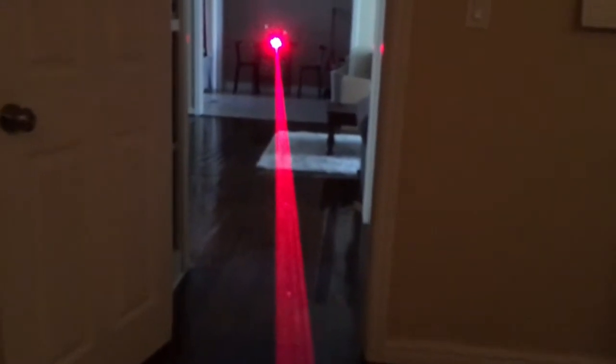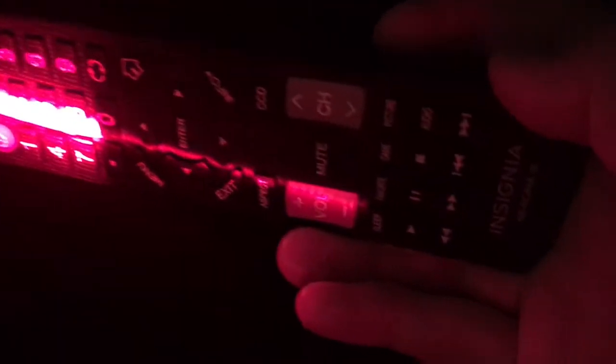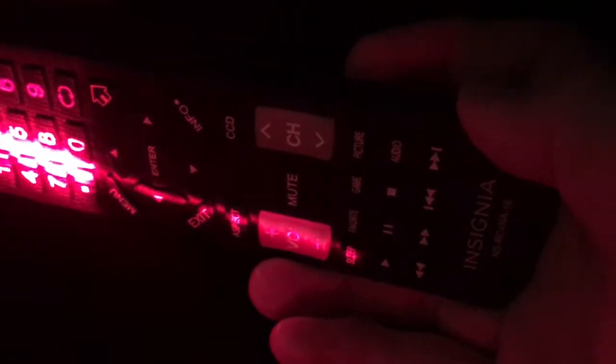Here we are at the exact same distance with a three-element lens. You get a good 30% output loss, but much better beam divergence. Starting it again at the tip of the remote, and it is nowhere near that mute button. It definitely increases the divergence at least two and a half times — a good two to three inches, maybe two and a half inches.